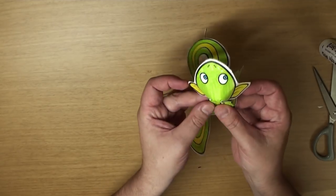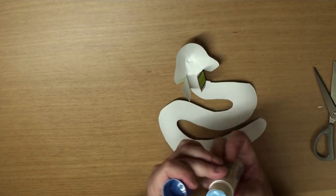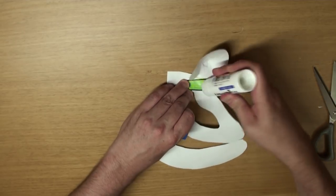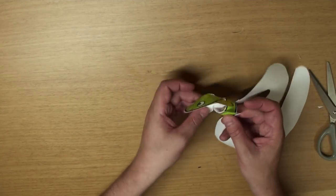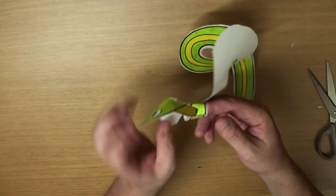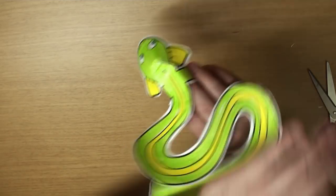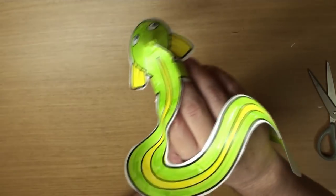Now for the last part. Fold these pieces like this. Grab your glue and put glue on one side like this. And we're going to make a loop to put our fingers in, okay? Yeah! Just like that. Great! And there's our pet eel. Pretty cute, hey? Yeah!